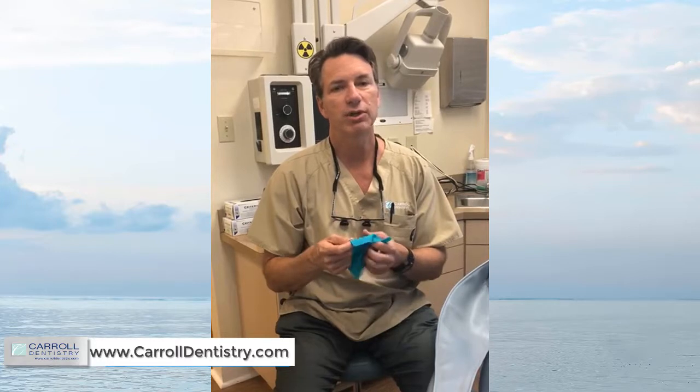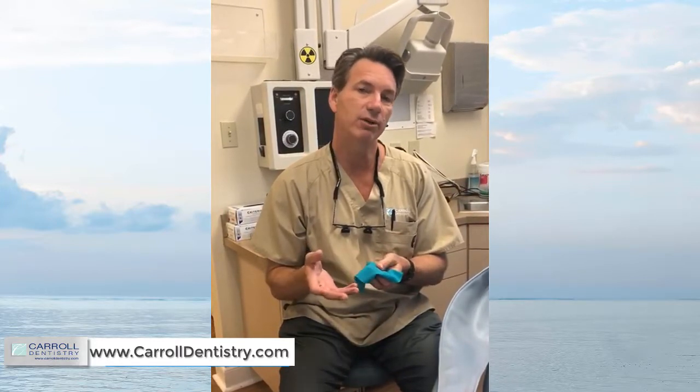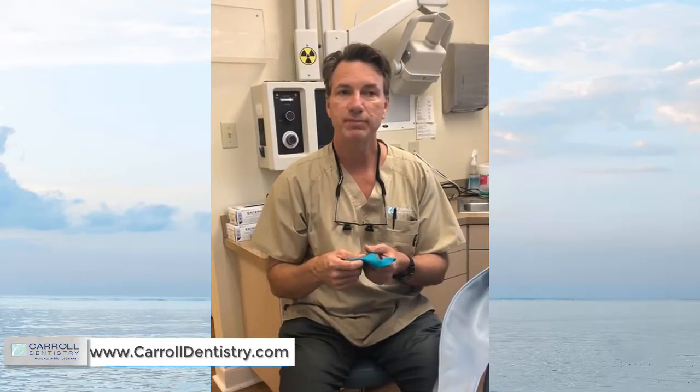When you're working with the BioClear system on procedures like black triangle closure or midline diastema closure, you are not going to use wedges. If you're not wedging the matrices to hold them in place, the rubber dam works like a turtleneck sweater around the tooth — you punch a relatively small hole so it fits tight at the neck of the tooth, and then you're tucking the matrices into that turtleneck sweater.